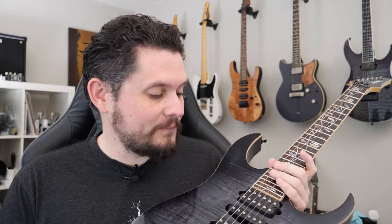Hey guys, Chris here again. This week we've got a J Custom review. J Custom is way up at the top range of the Ibanez guitar line. There are USA Customs and stuff like that, but this is pretty much the highest end one you're going to find at Sweetwater or something like that. And it's really, really cool.